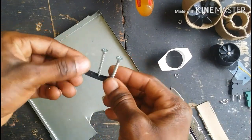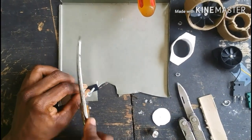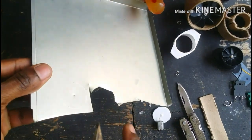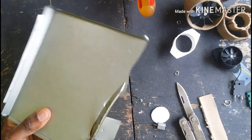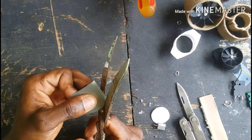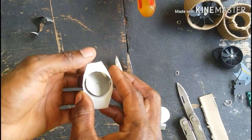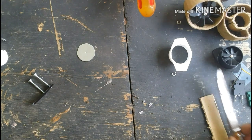After you have all of that, you're going to need a compass to draw the circle of the fan blade. Be careful not to cut yourself because the sheet metal is very sharp. When you're finished drawing the circle, use metal cutting scissors to cut out the circle.